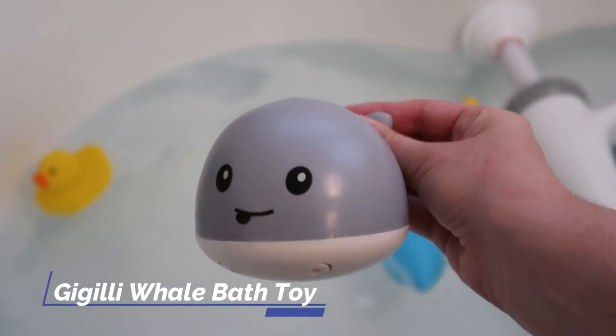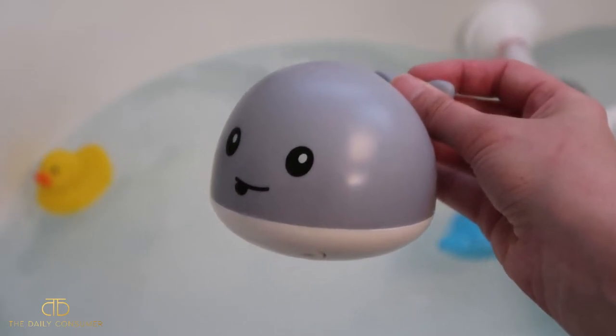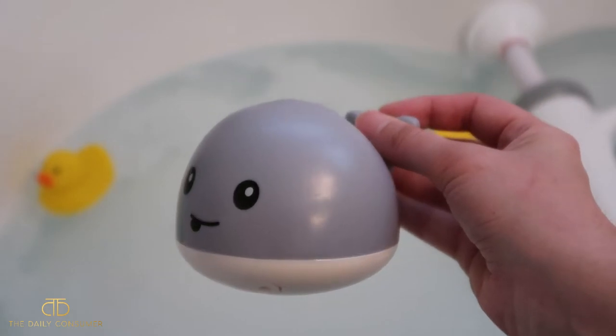Hey guys, we've got this light-up whale toy that also kind of sprays water from the top. It's nice because it has that spray feature that our kid really likes to watch, and it lights up different colors.